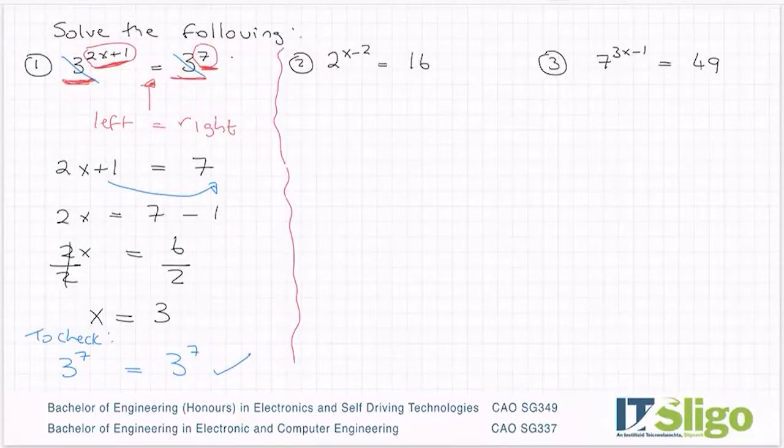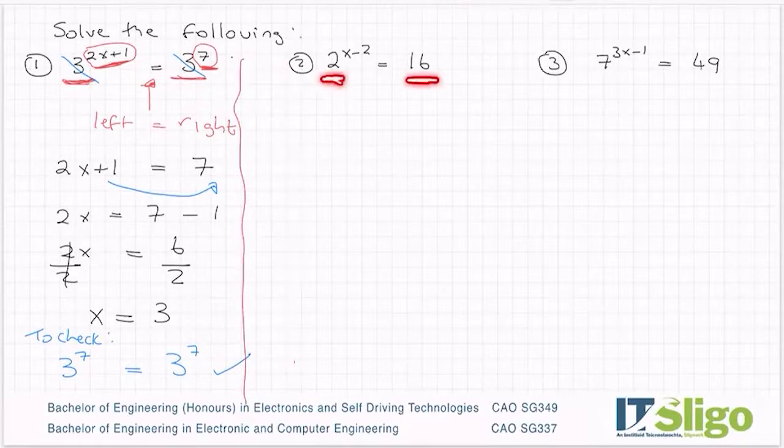Let's have a look at the next one — a little bit harder. Why is it a little bit harder? Well, it's a little bit harder because initially the base numbers don't match. And you can't drop the base numbers until the base numbers match.